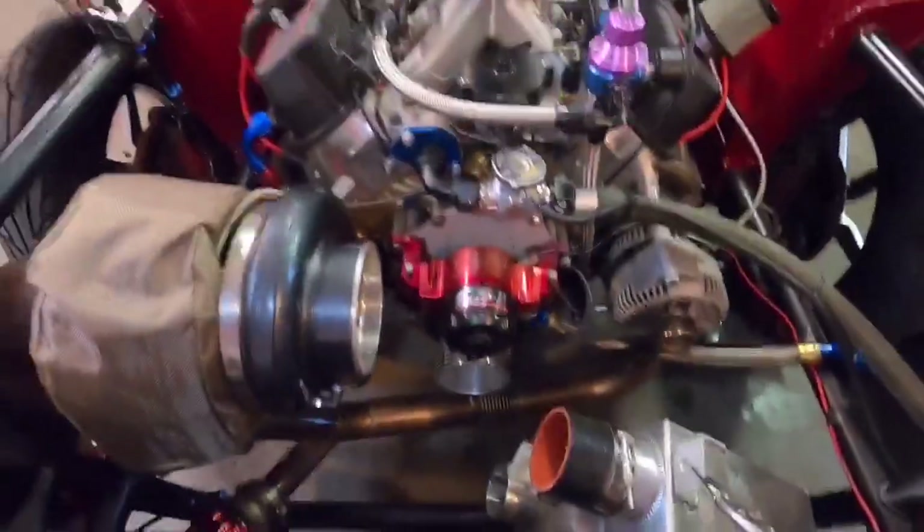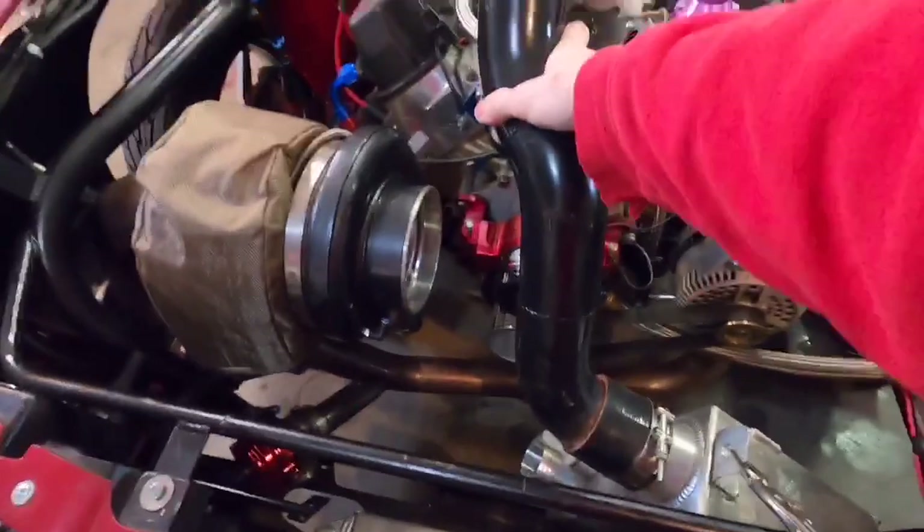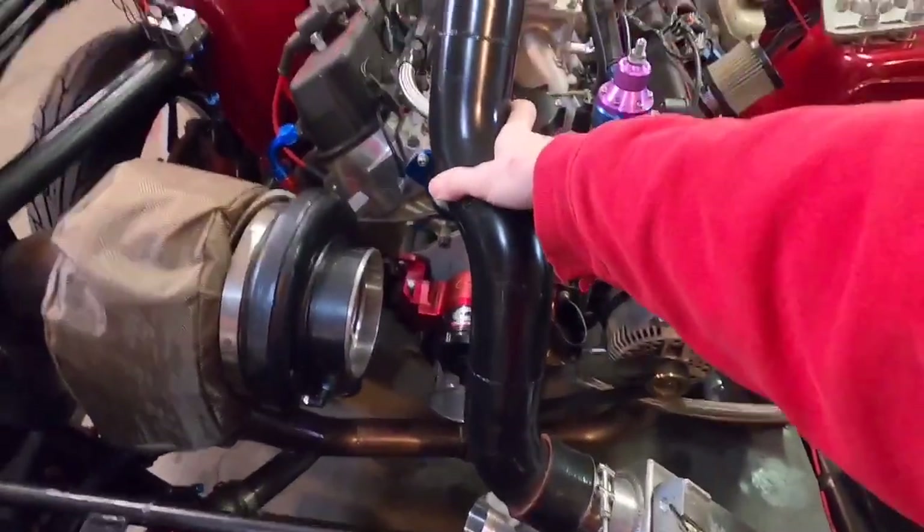And then this top one will go up to the throttle body. To give you a little visual representation of what that might look like — something about like that — should look pretty good.